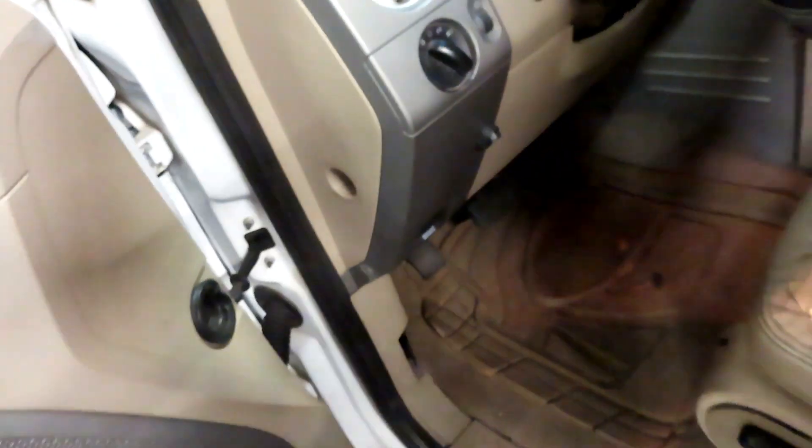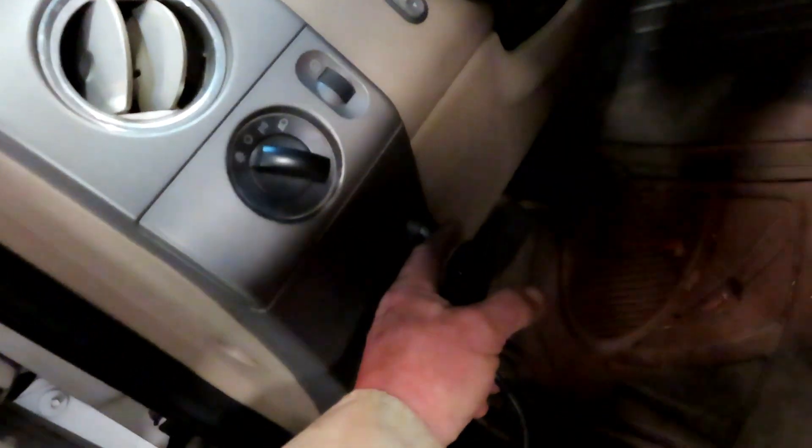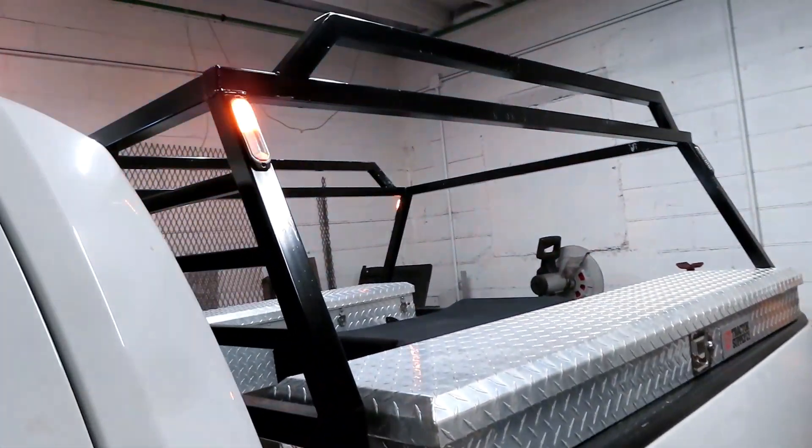I've got a little switch right there in my truck. It turned out pretty cool. Let me turn them on and show you what they look like. I chose to have all my patterns the same.